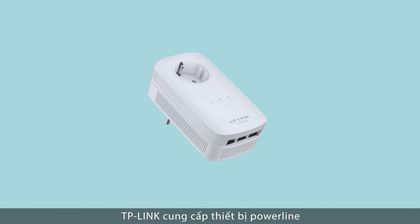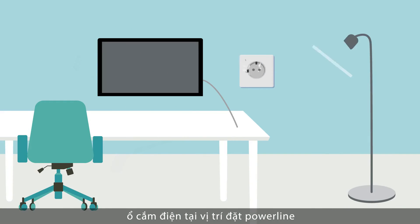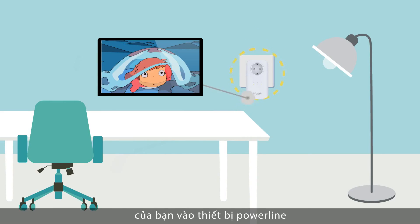Where sockets are at a premium, TP-Link Powerline adapters with an integrated power socket means the Powerline can be used like a traditional electrical socket. Plug the Powerline directly into the plug socket, then plug your smart TV or games console into the Powerline, as if it were a normal plug socket.